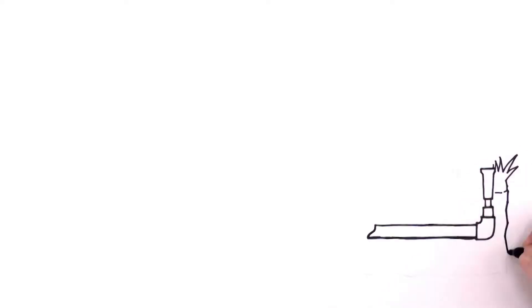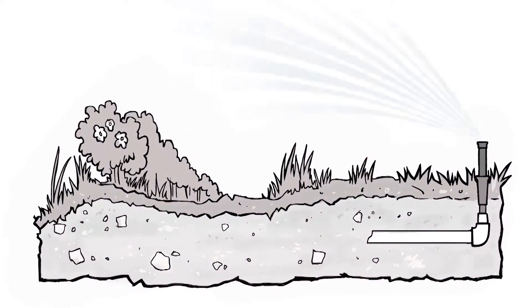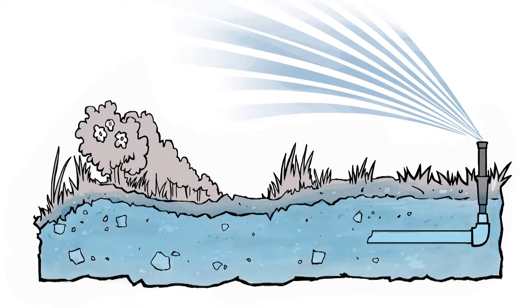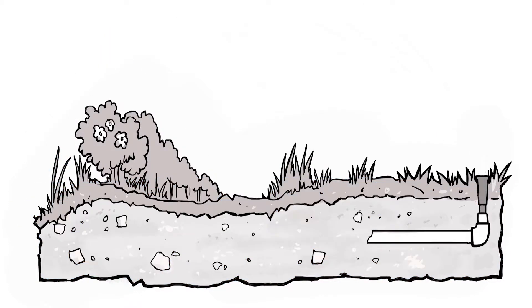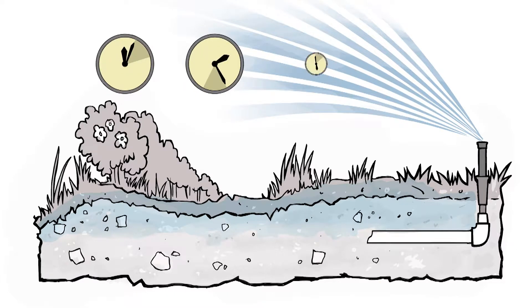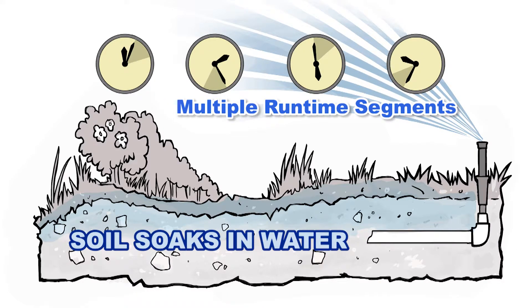Now that's smart! The final factor in smart watering is to make sure that the water is applied at the right time and in the correct amounts so that it gets into the soil instead of pooling or running off. Smart controllers prevent runoff by breaking run times into multiple segments, which gives the soil time to soak in the water. This makes every drop count.